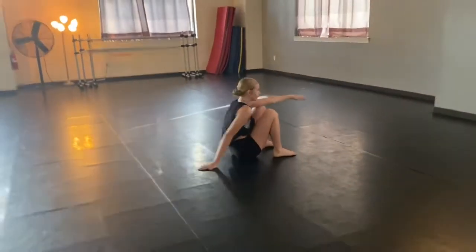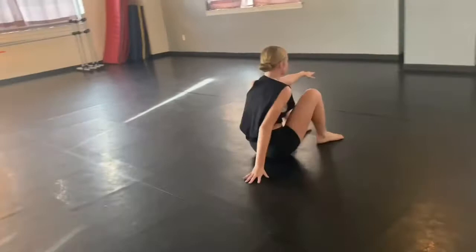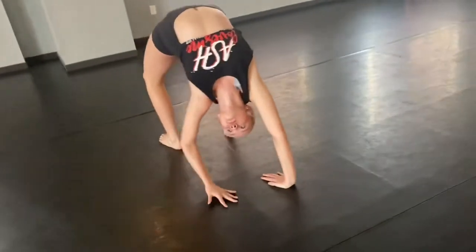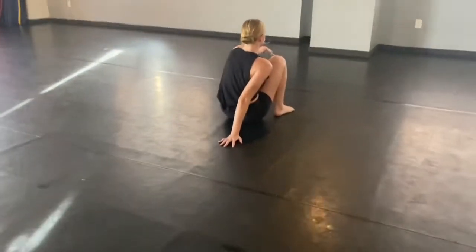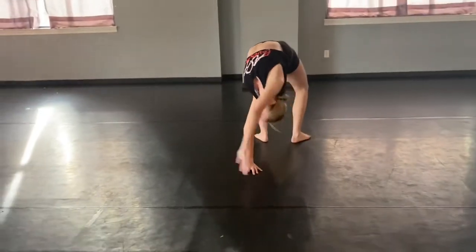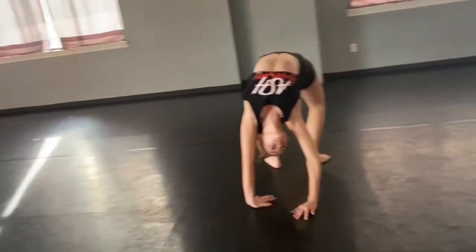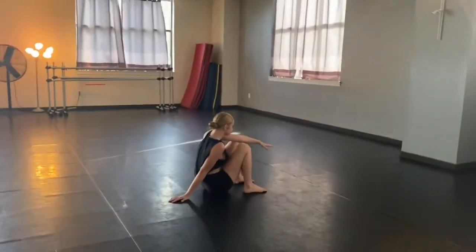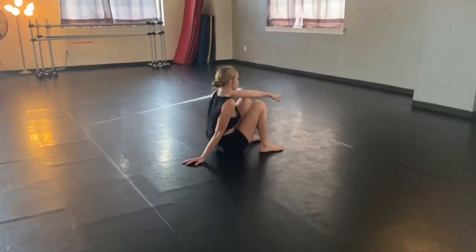We're going to do bridge rotations — three going to the right and three going to the left. You're going to push up like a normal bridge towards your right, then walk it around, and take it over towards your left. Can you do the right again, Sydney? Whoever's watching, pay attention to what her hands are doing. Once she gets to this position she gets her hands in the correct bridge position and then takes it around. After that we'll go to the left. So we're going to do right, left, right, left, right, left — six total.